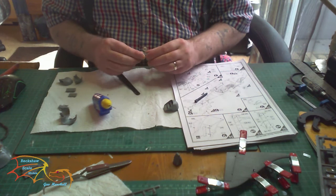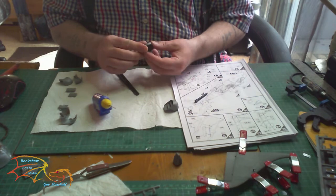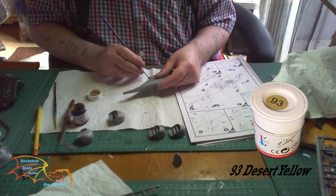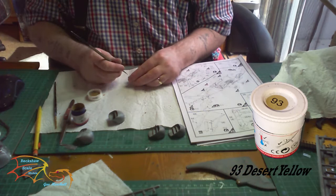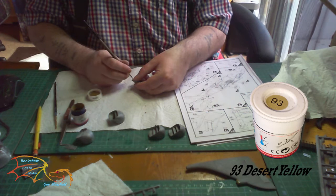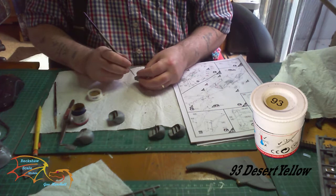You may have to trim it slightly for that to work — I didn't, but it depends on how good the bond is. Next up is painting the tips of the tail and the nose cone in Humbrol number 93, which is a desert yellow. I'm only rough-painting these as a guide so I can see what needs to be painted when I start on the model. It just reminds me that these little points have to be painted, because I often forget.